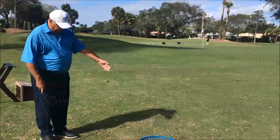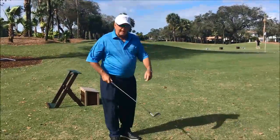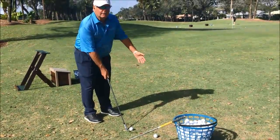Pick out an intermediate target like a leaf or a piece of grass between the ball and the target. Put the sole of the club down flat behind the ball over the target. Put your feet parallel to the target.